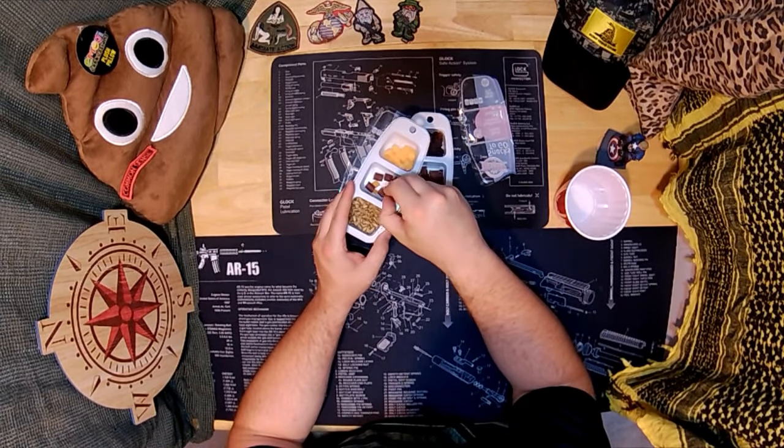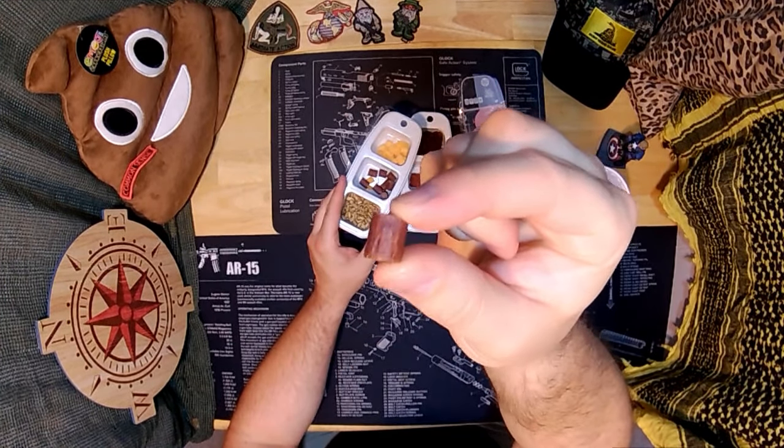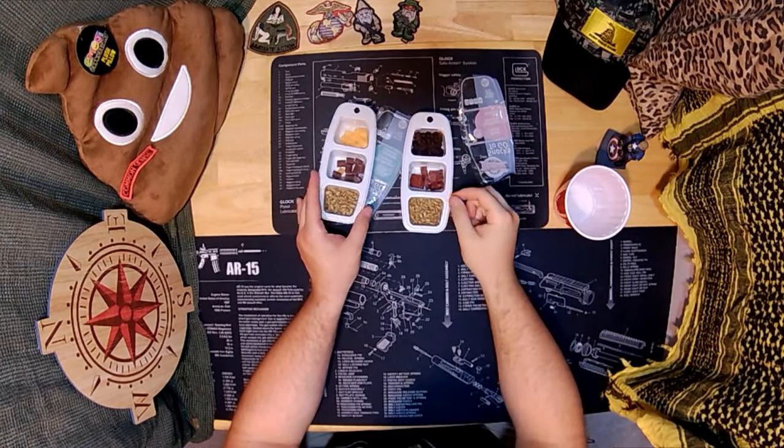Hang on. Hold — snap into a Slim Jim, oh yeah! I will see you guys in the next one.